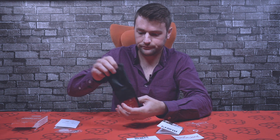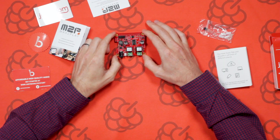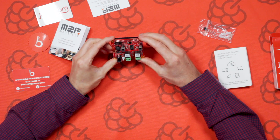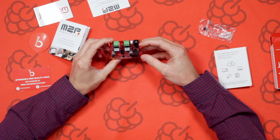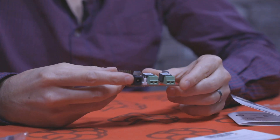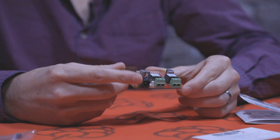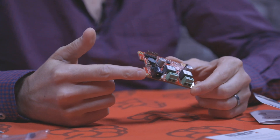So let's take a look at the mainboard itself. As you can see it's just a standard HAT format. We've got the DC power input — I think this is a 2.1mm jack. This will take anywhere between 8 and 24 volts to power the speakers, and it will also back-power the Raspberry Pi as well, so you only need a single power supply.